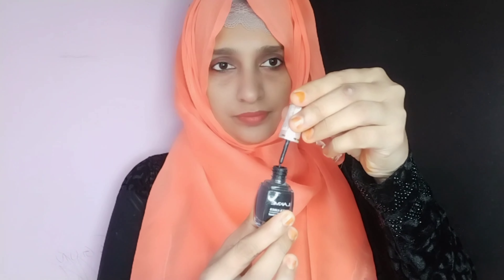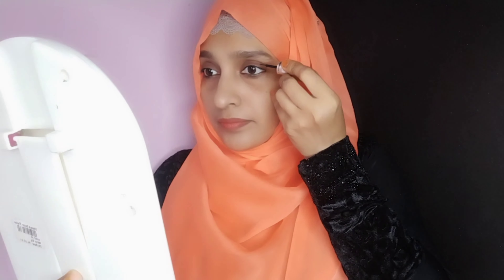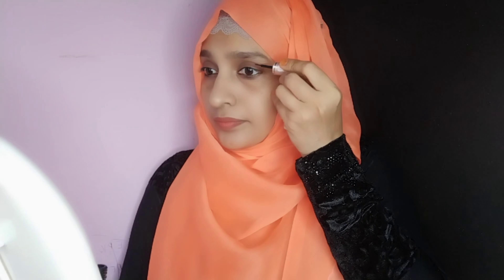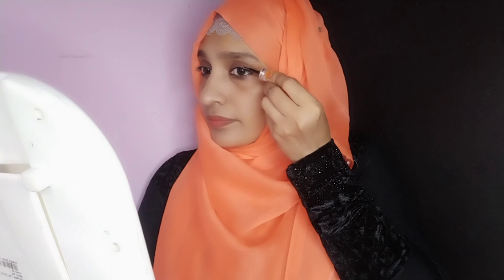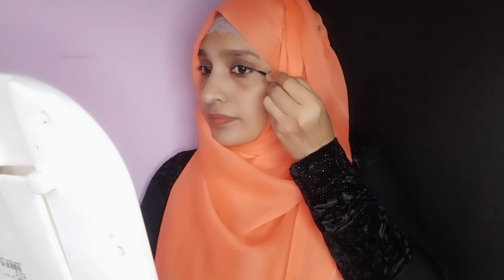This is a black eyeliner. We have an eyeliner to protect our skin, and we need to clean the eyeliner and apply it as a product.